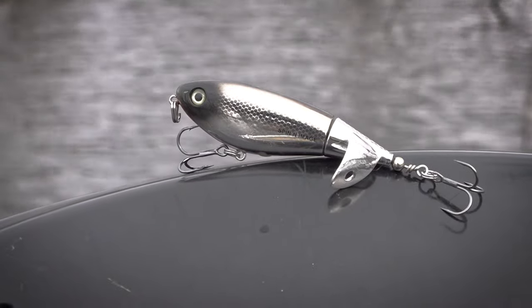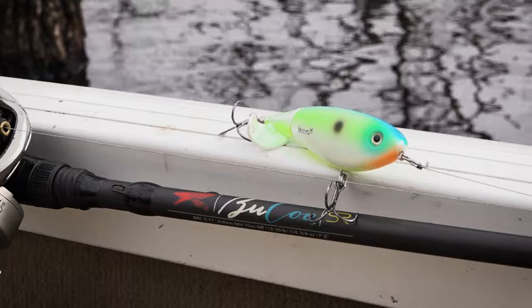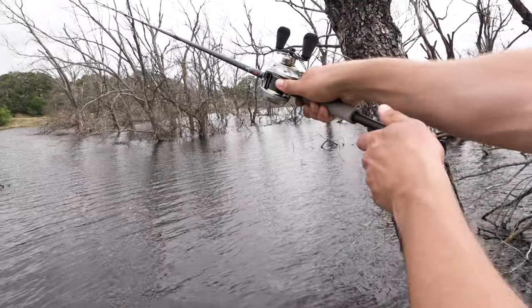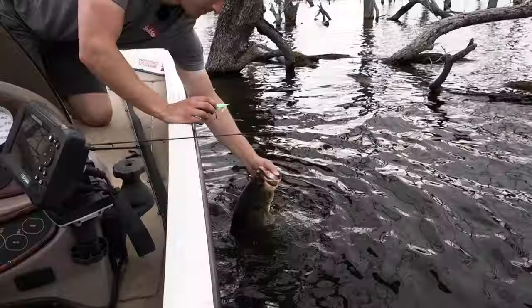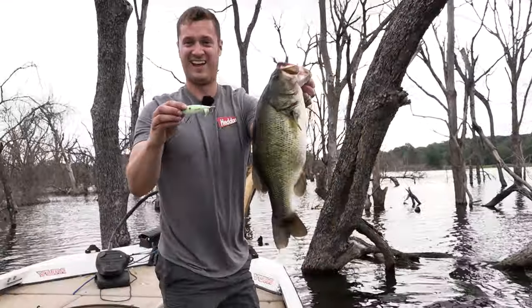The spinning image comes in right at three and a half inches long and weighs half an ounce. This bait is super simple to cast — you can whiz it all the way across the lake or pond, or do short target casts with it. It's a perfect size to match up to all sorts of different baitfish.